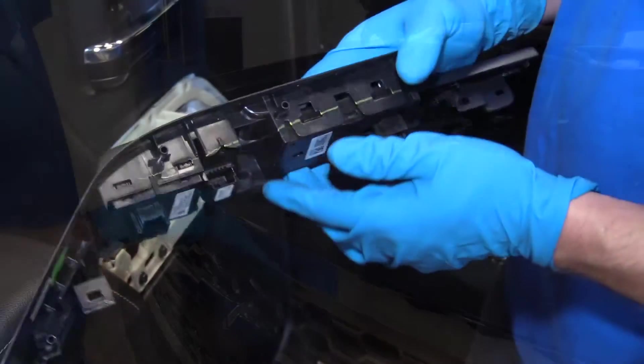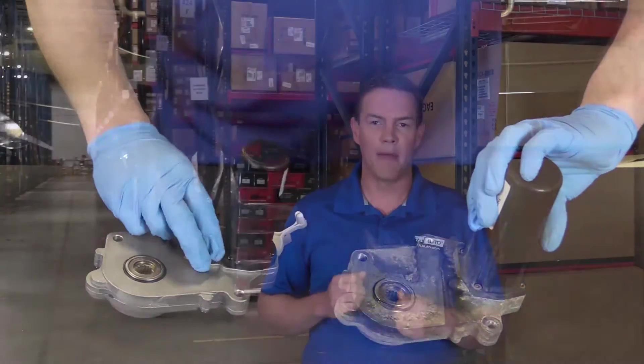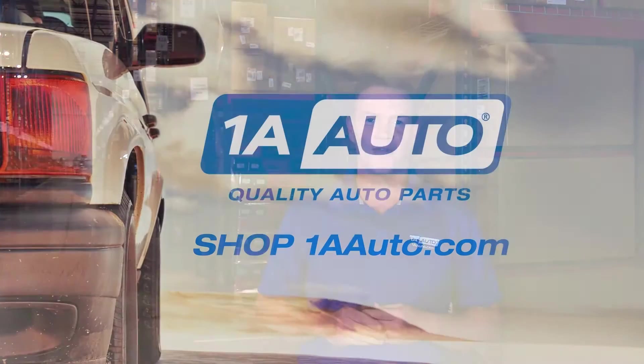We've created thousands of videos to help you install our parts with confidence, and that saves you time and money. So visit us at 1AAuto.com, your trusted source for quality auto parts.